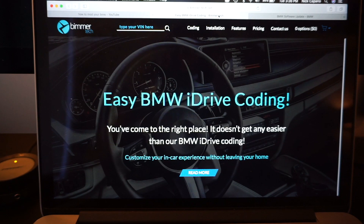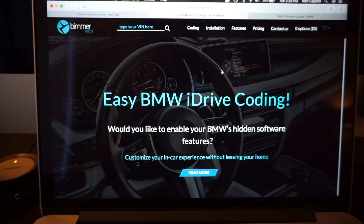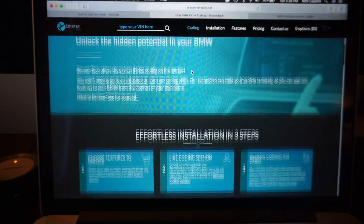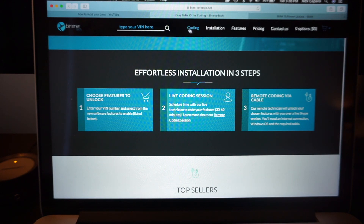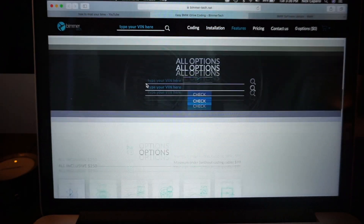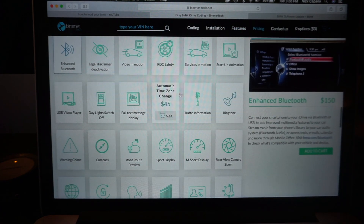Go to the website that is linked in the description. This is where you're gonna download the file, and yes, you do have to pay for it — but it might be worth it for some of you. Scroll down and make sure you go to 'Coding' at the top. You'll see the top sellers, but if you keep scrolling it'll show you all the other options you can do.